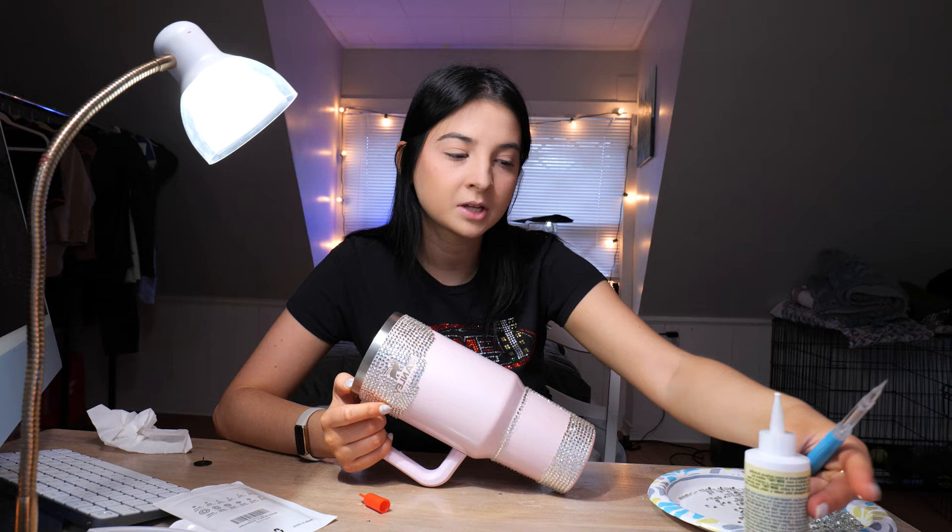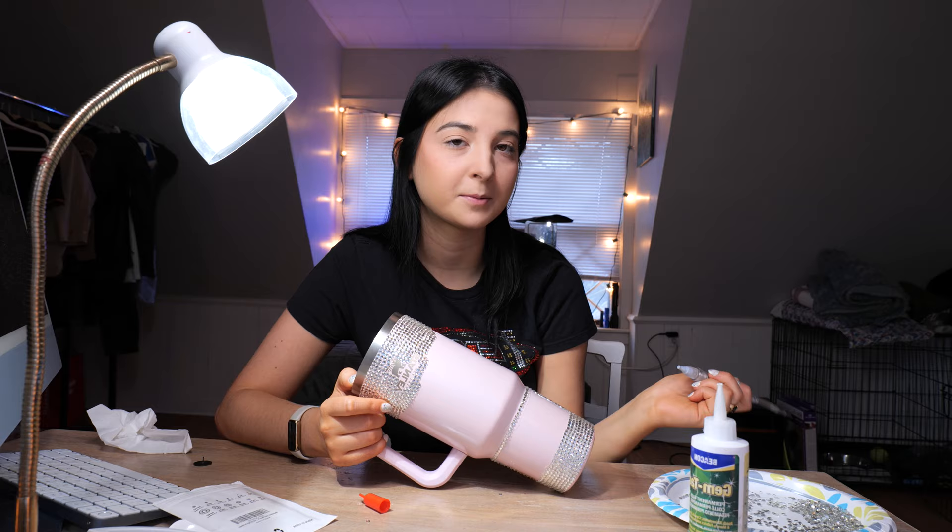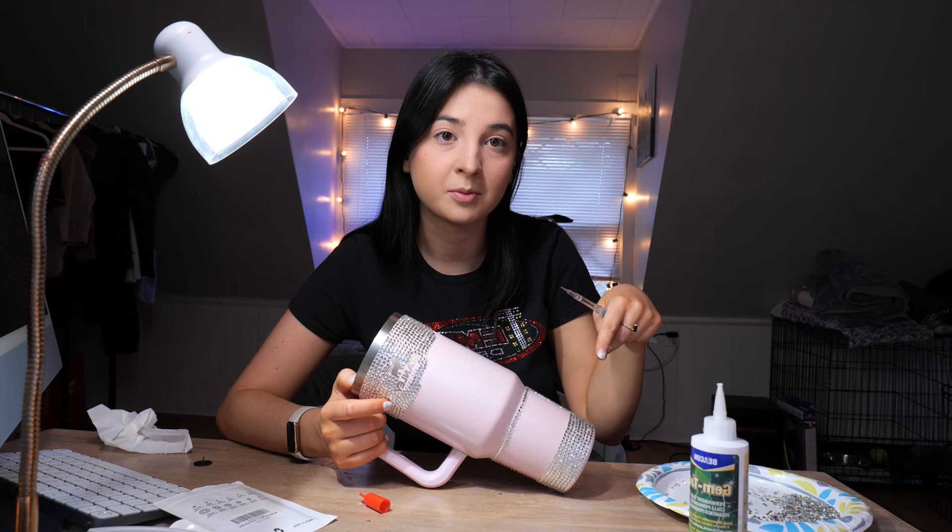I actually have everything linked on my Amazon storefront if you want the specific items I use. For glue, I use Gem-Tac glue. For the little thing I use to pick up the gems, it's called Pick Me Up — literally called Pick Me Up. For the gems, I forget what brand they are, but if you just look them up on Amazon you should find them, or check my Amazon storefront which I'll link in the comments.